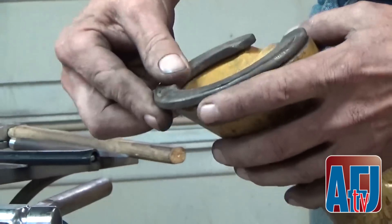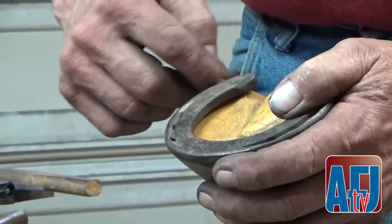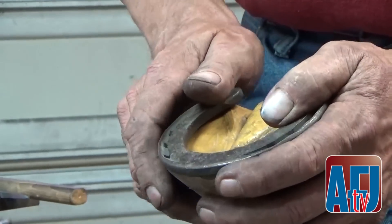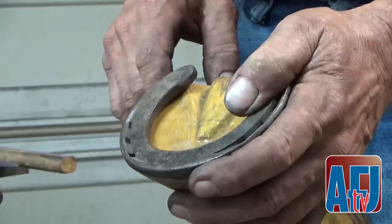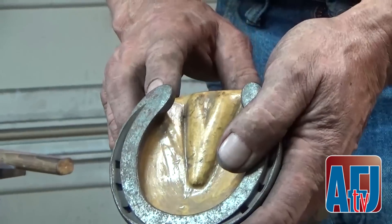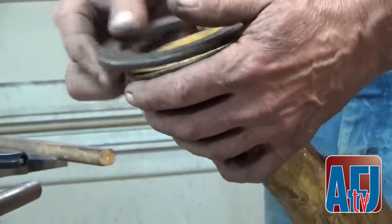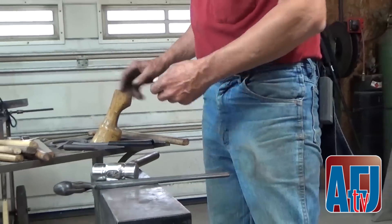In most shoes, if the end is rounded like that, sometimes that's a blockage. I'd rather have it be a little sharper line through there, a little more open, and still be able to cover the heel. I can put that in with a grinder, or I can do it at the forge when I go to shape the shoe.